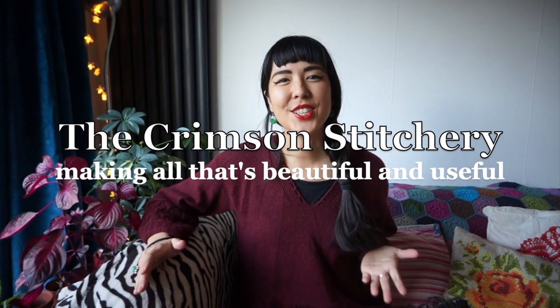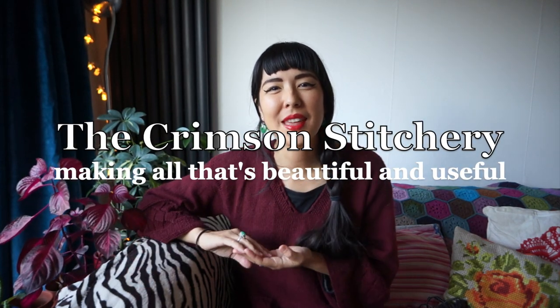Hello and welcome to the Crimson Stitchery, a video channel about making all things that are beautiful and useful. My name is Anushka and this video is about how to knit fast. Show notes and relevant links for this video can be found in the description bar below here on YouTube.